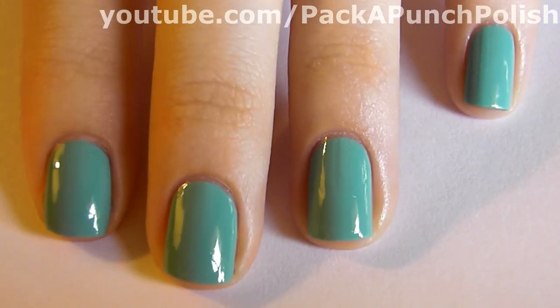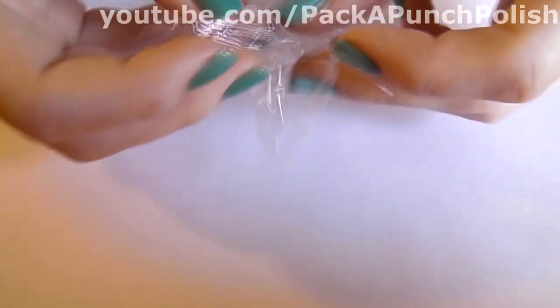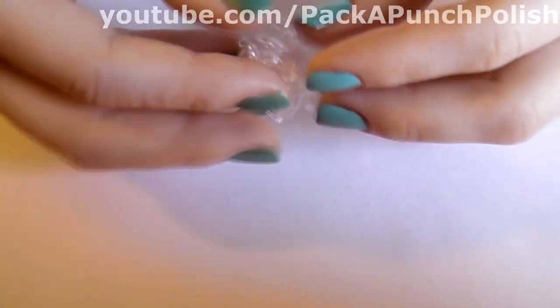Start by painting your nails a solid color and let them dry completely. Then cut some pieces of plastic wrap into squares and crumple them up.